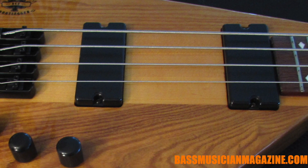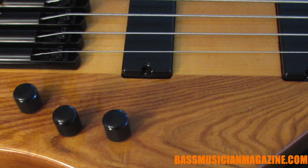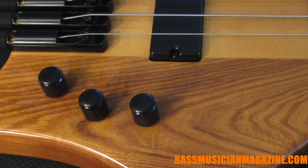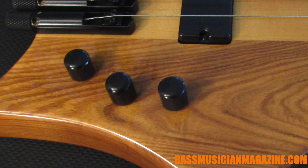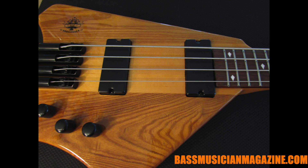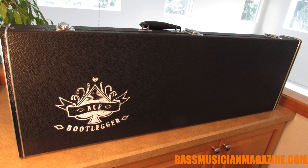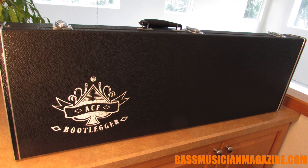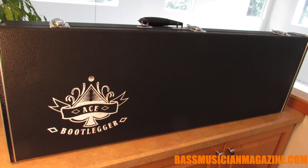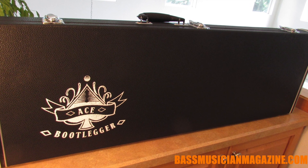The electronics are passive ceramic humbucking pickups. The order of the knobs is volume, volume, tone with a treble roll-off. Those pickups are Buhong pickups — I may not be pronouncing that right. This comes with a custom original hard shell case that has the traditional Bootlegger tattoo on the outside.